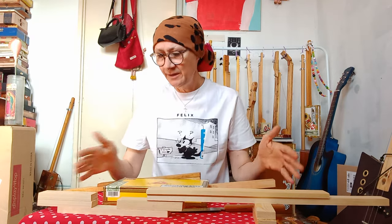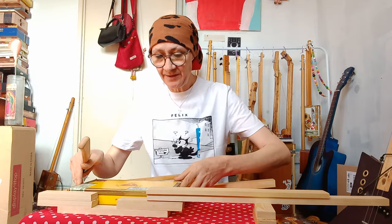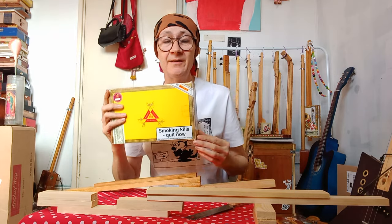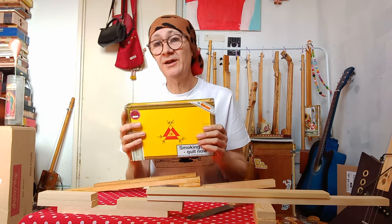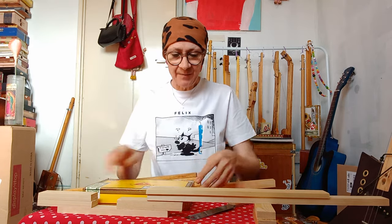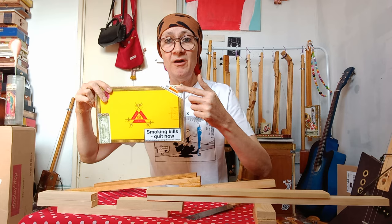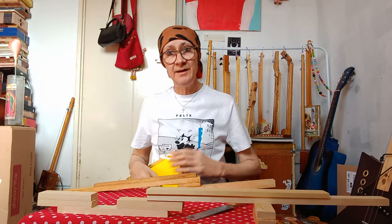I've set everything up in what I would call a dry run — nothing's been stuck together. I've built up how I would have the neck to correspond with the depth of the box and that seems to fit pretty well. I did all the boring measurements and I'll show you how I went about that, because invariably when you get these boxes they're an awkward size — maybe six and seven-eighths inches or seventeen and a half centimeters. You can cut a strip of paper to the width, fold it in half, and you'll get dead center.